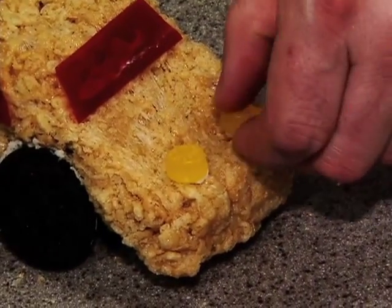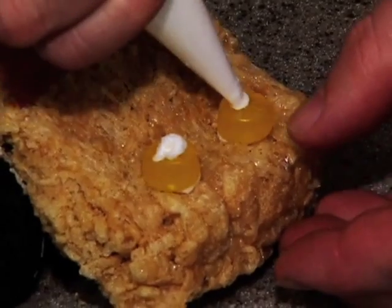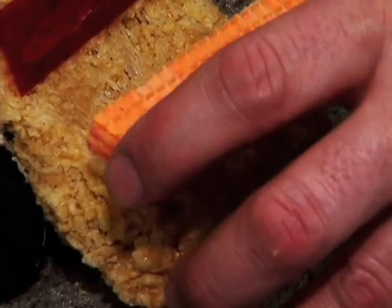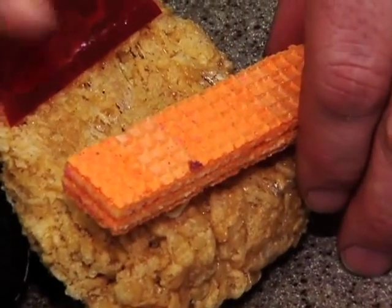Get two of the gummies on there. On top of the gummies do a little bit of frosting, then put a wafer cookie on top of that just for the spoiler.